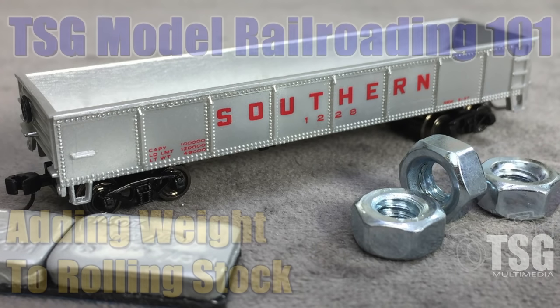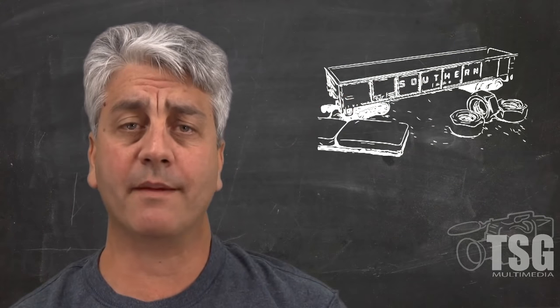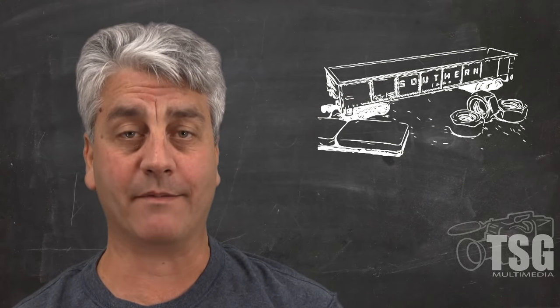Hello, and welcome to another episode of Model Railroading 101. I'm John, and as usual, I'm in front of the camera, and I have a special guest behind the camera.